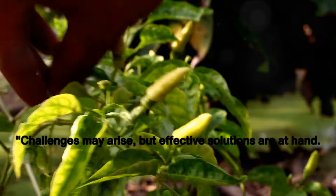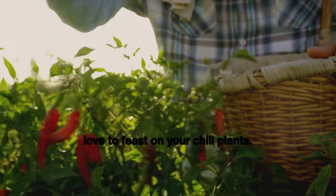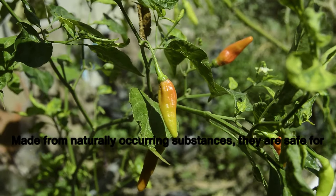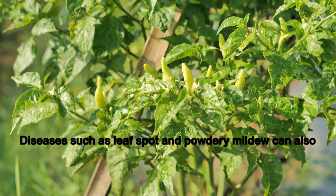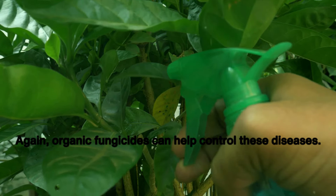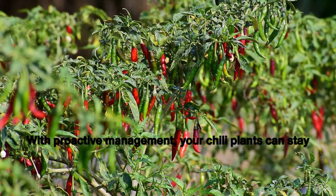Challenges may arise, but effective solutions are at hand. Just like any other plant, chili peppers can be a target for pests and diseases. Aphids, whiteflies, and spider mites are common pests that love to feast on your chili plants — they can damage the leaves and stunt growth. Organic pesticides are a gardener's best friend; made from naturally occurring substances, they are safe for the environment and your plants. Diseases such as leaf spot and powdery mildew can also attack your chilies, identified by spots or white powdery residue on the leaves. Organic fungicides can help control these diseases, and regular inspection of your plants can catch problems early, preventing further damage.